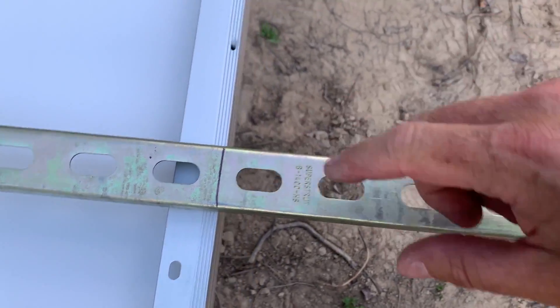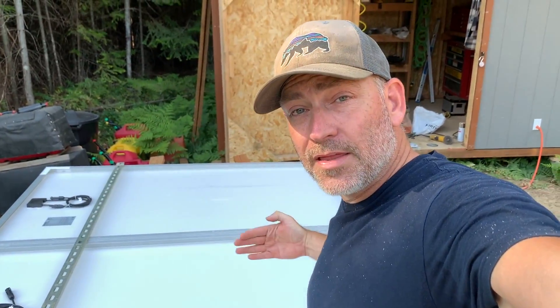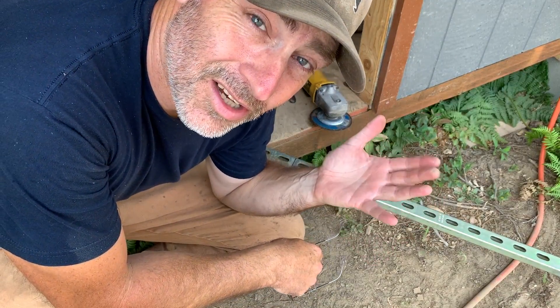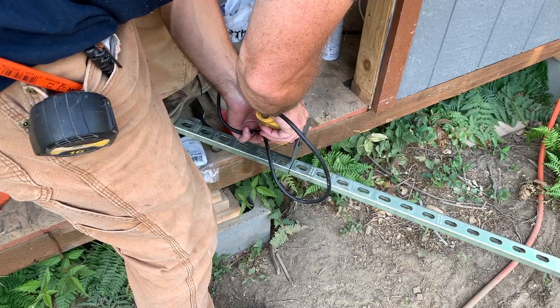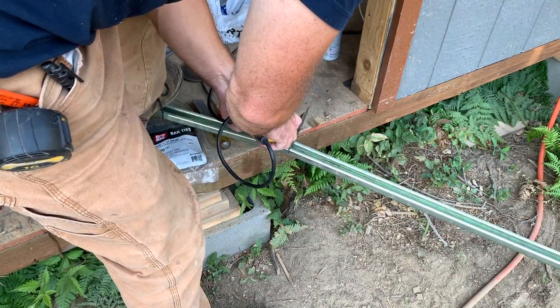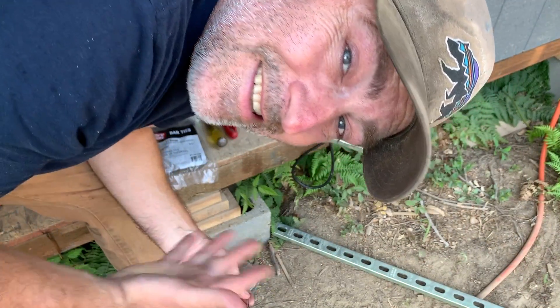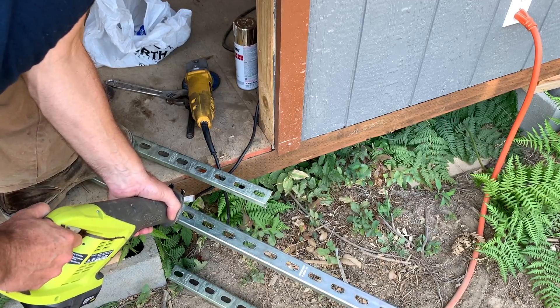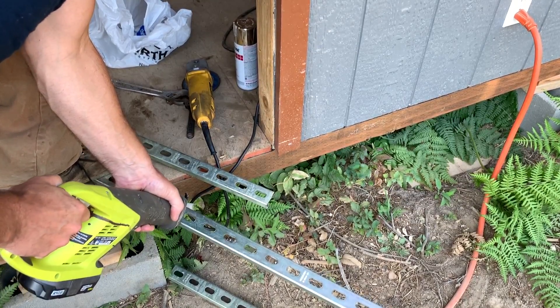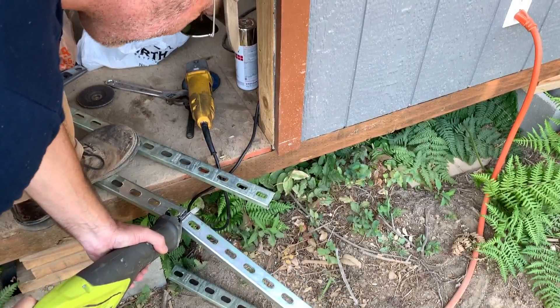Now we'll cut it right here. This extra piece we're going to use — it's going to be the vertical support for the panels. You can cut this stuff with a sawzall, a hacksaw, or a cutoff wheel. The next one we're going to cut with the sawzall just to see the difference. I kind of think the sawzall is easier.